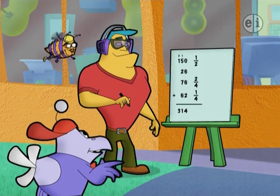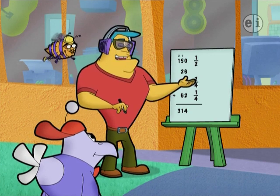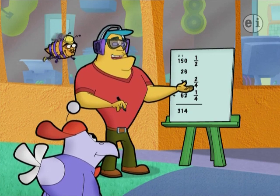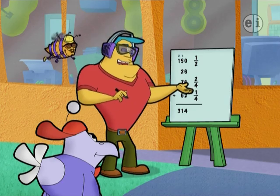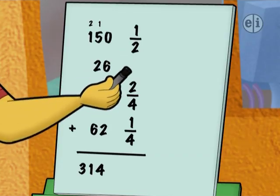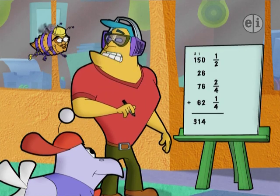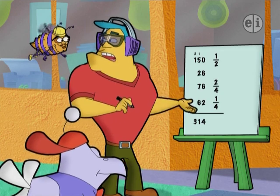Now the fractions. Don't sweat it, Ditch. We just add the top numbers, and the bottom number stays the same. Oh, no. Check it out — the bottom numbers are different. We've got halves and fourths. How do we add fractions with different bottom numbers?